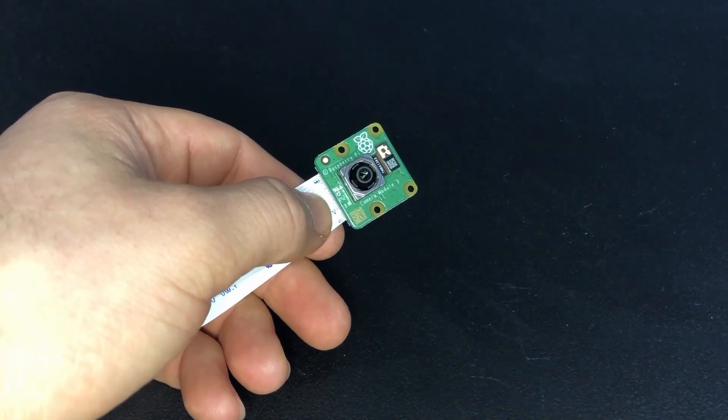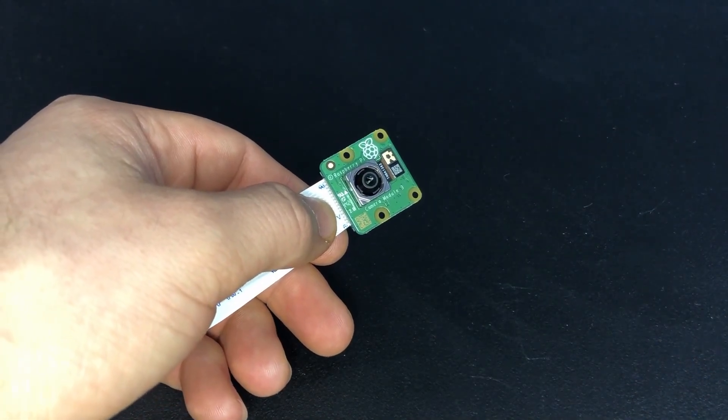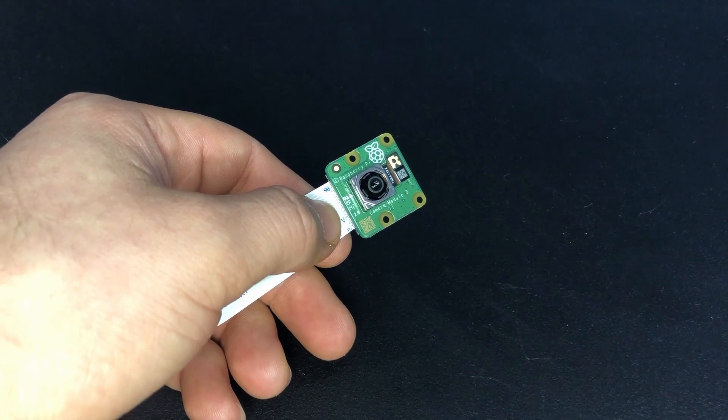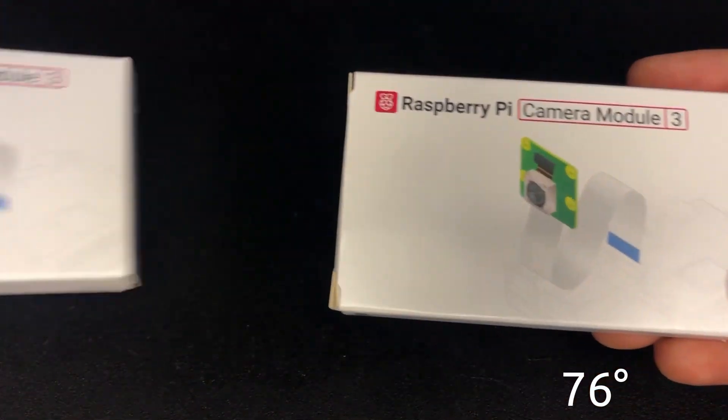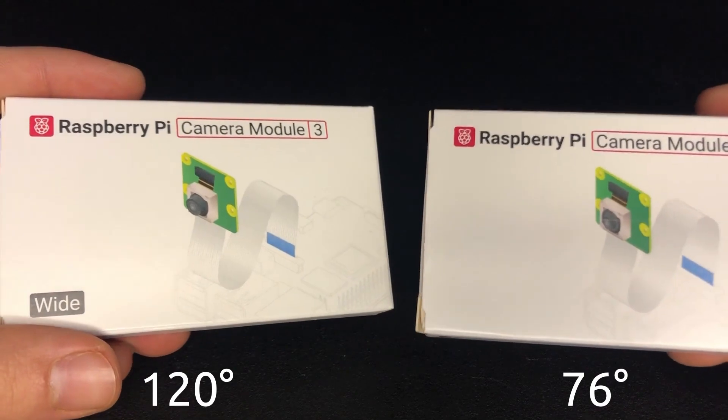Just like its predecessors, the Camera Module 3 is available in visible light only and infrared sensitive or NoIR variants. In addition, there is a version with a standard 76 degree lens and one with a 120 degree wide angle lens.